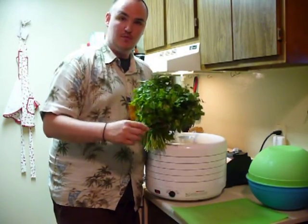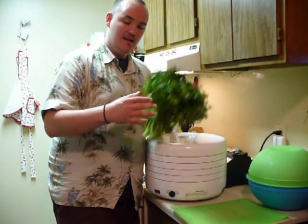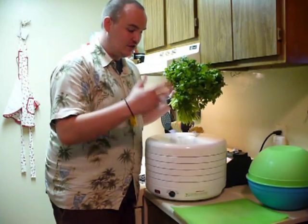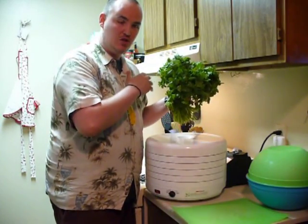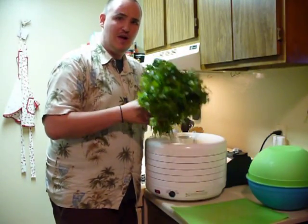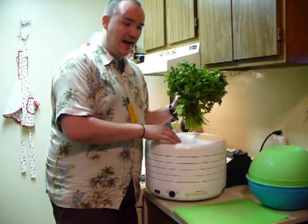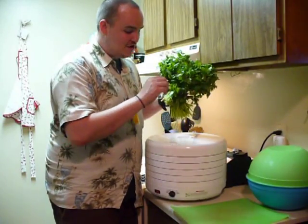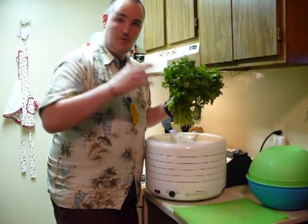What I do is I get the fresh herbs whether I've grown it or whether I buy it, put it in your dehydrator. The great thing about that is it's going to give you the ability to store it throughout the season. So if you grew it or you got it on sale, you can dehydrate it when you're able to buy large amounts for a little bit of money and have it all throughout the year.